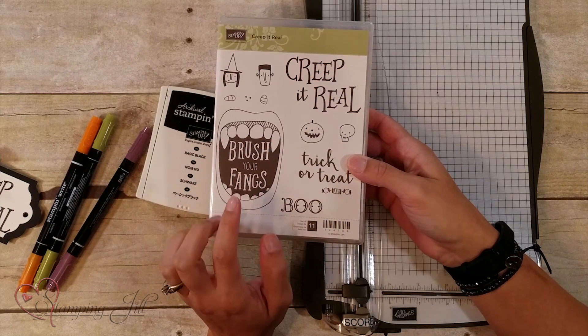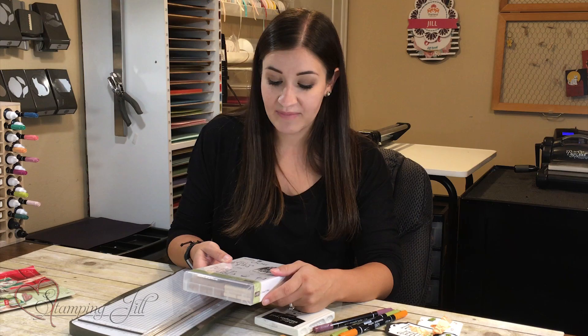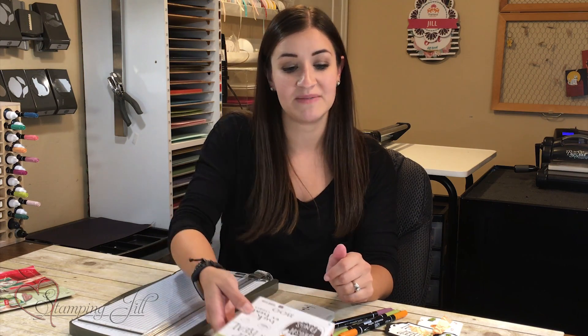We got it in Woodmount but it has multiple sizes of stamps — big ones and little ones. It just gives you lots of ideas on things that you could do with the stamp set, and that's my favorite: when stamp sets have many uses.